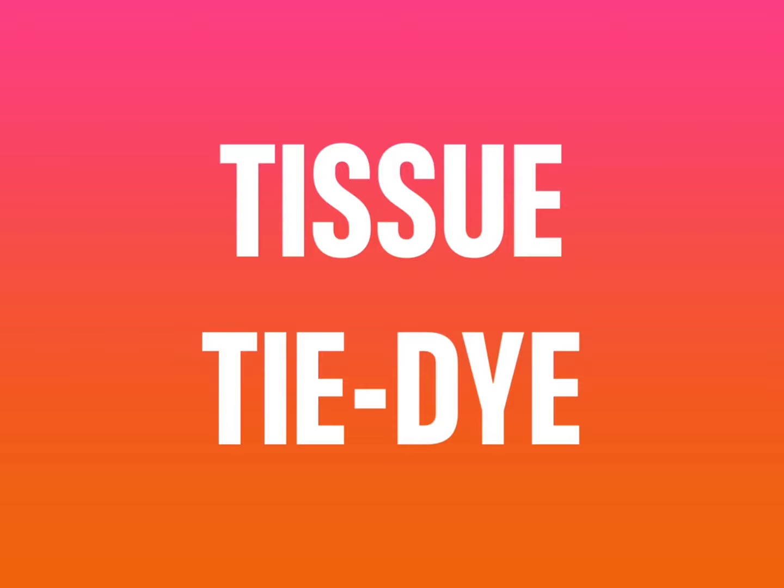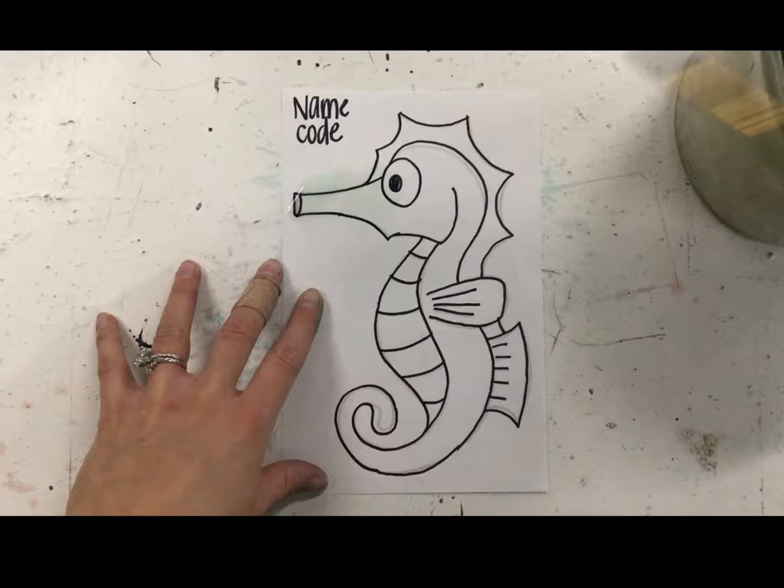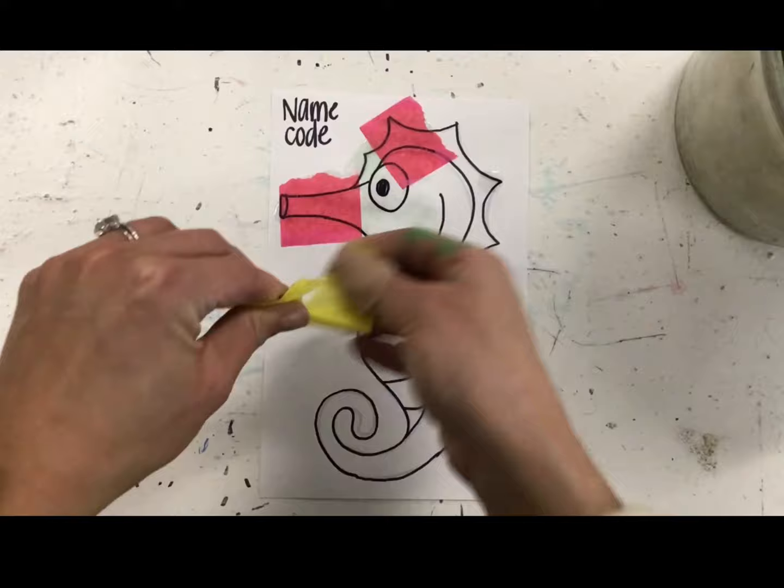Once you're done tracing with Sharpie, close your Sharpie tight and grab some tissue. You'll also need water and a green paintbrush. You're going to start by painting clear water on a small section of your seahorse and then tearing pieces of tissue paper and placing it on top of that water puddle.